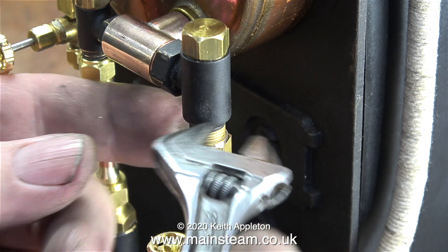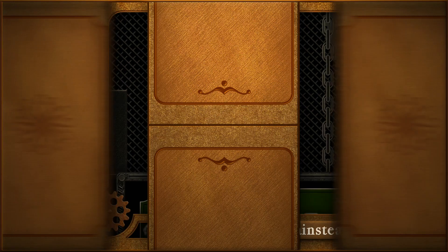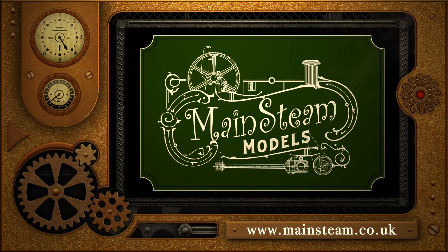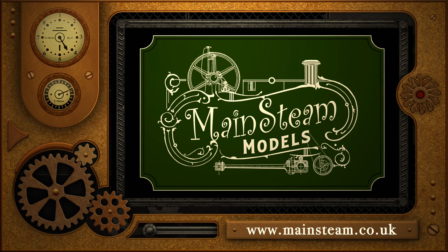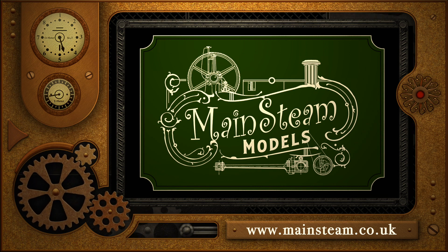And that's it — the end of the series. And in these strange days of madness and sadness, all I have to say is stay safe, stay well. Thanks for watching, and I hope you found it useful. Please take the time to visit my Mainsteam Models website. Click on the section that says Video Playlists, and by doing that you will find it very easy to find other videos that you may like to watch.